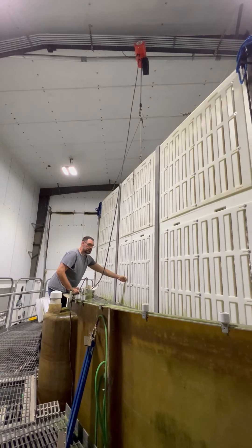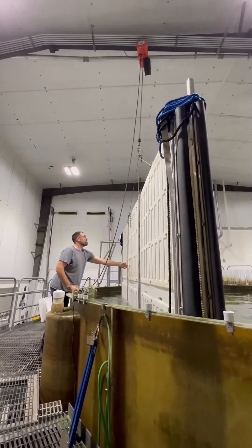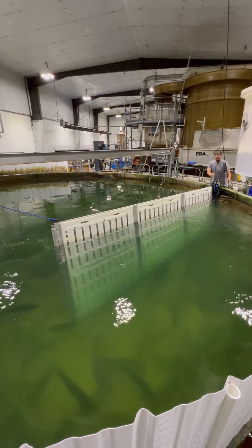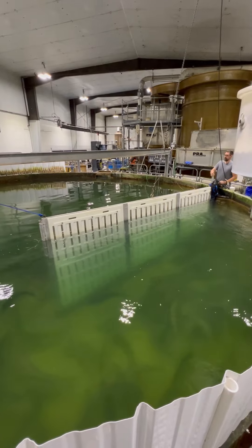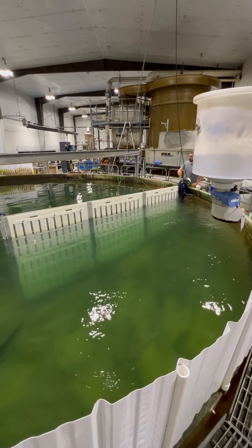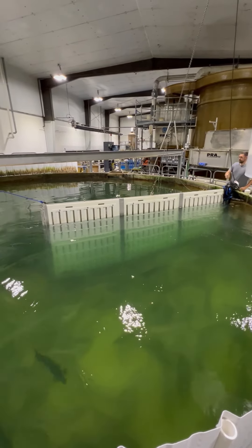We start by lowering the crowder wall down into the grow-out tank. Now we are just going to pull the hinge side of the crowder to the middle of the tank in order to be able to start opening up the crowder wall and corral the fish.